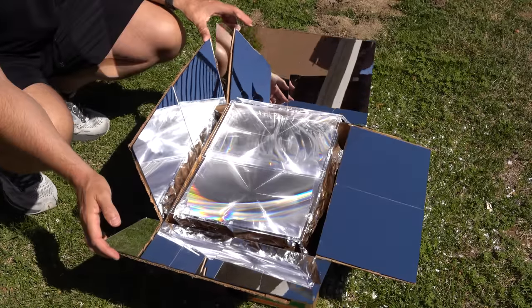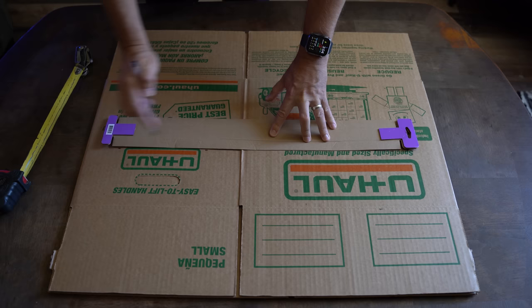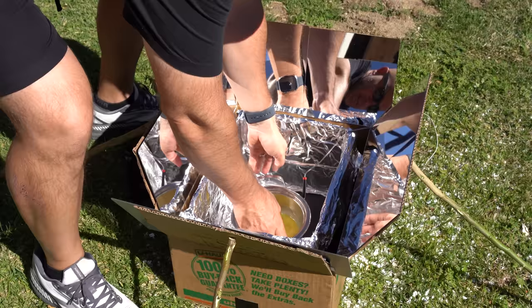In this video, I'm going to show you how to build a solar oven out of some basic items, most of which you can find around your house. This is part of our DIY series showing you how to make things on the cheap. I'll take you through each step and at the end we'll see if it actually works by trying to cook some eggs. So let's get started.